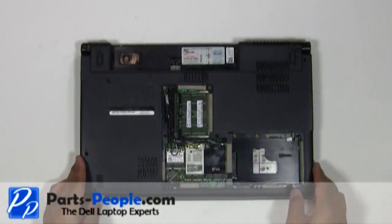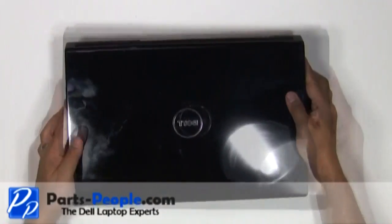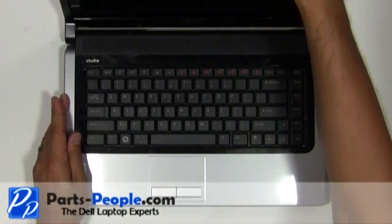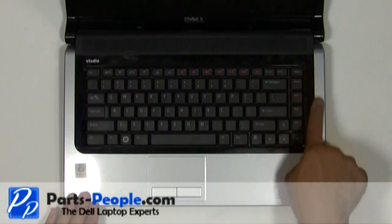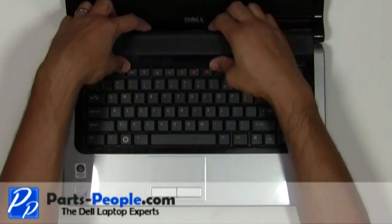Flip the laptop over, open the display assembly and flatten it out as much as possible. Unsnap the media control cover from the palm rest starting at the back near the screen.